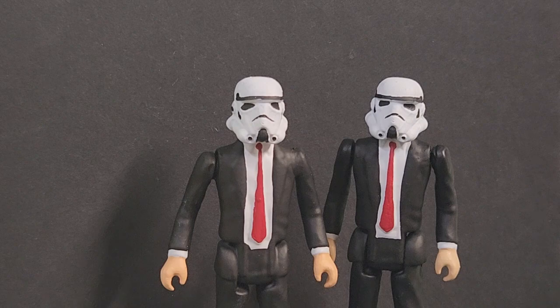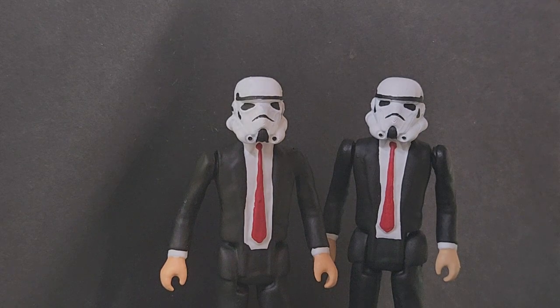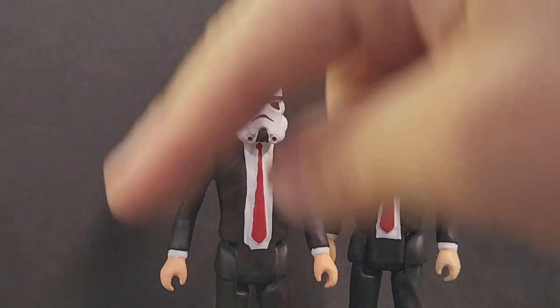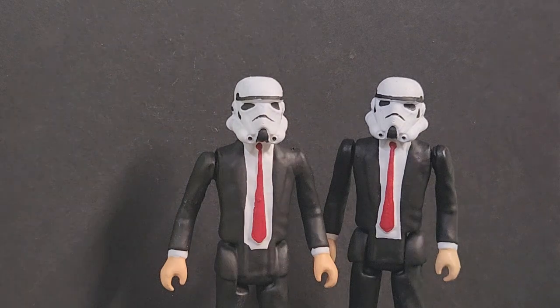Most of the figures I do are like this gentleman here on the left. I know we look kind of like a Pulp Fiction Star Wars here, but this was a custom order that came in. The gentleman on the left is non-articulated. The figure is static — he's been epoxied together, he's not going anywhere. When you order one of these, you get the 6x9 card back with custom artwork on it, you get the bubble, snap it together, and you've got a displayable figure.